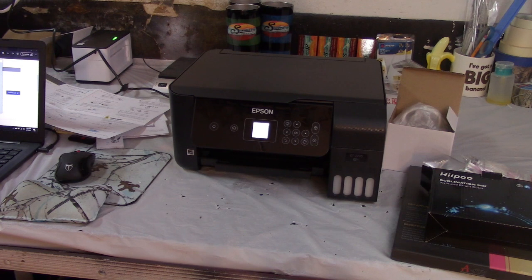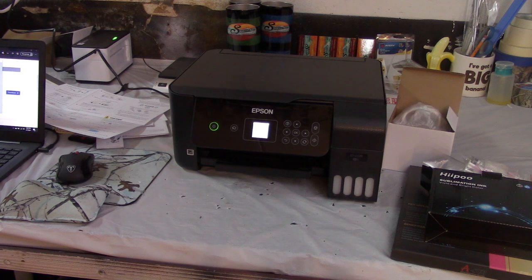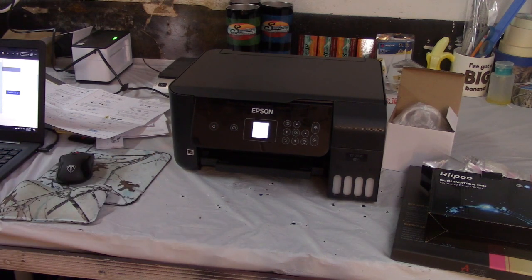What's up YouTube friends! Today I'm going to take you through my sublimation journey. I recently got this new printer, it's an Epson ET-2720, and I'm going to convert it to sublimation. This was around $300 — pretty pricey — but if you go to buy an actual sublimation printer they can run you up to $600, so I think this is a pretty good investment.